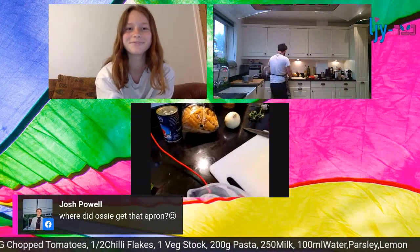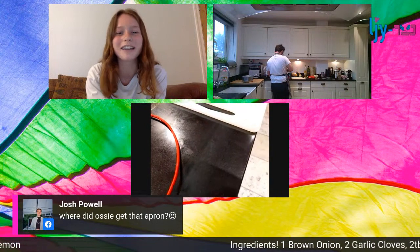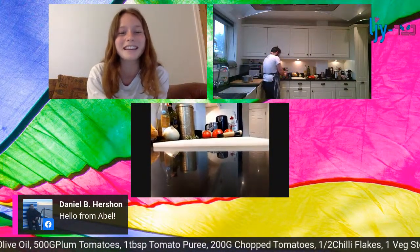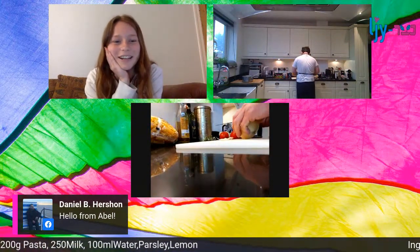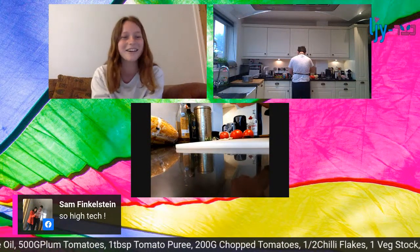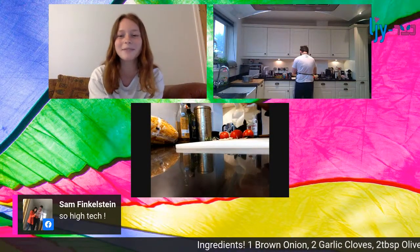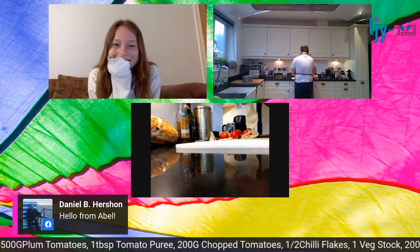We've got a comment from Abel who is from Scotland - pretty amazing, we've gone even further than England! Shout out - we're looking forward to seeing what you produce. We've got a comment from Sam: 'so high tech.' I know, we're feeling very excited. And you might recognise our beautiful parachute background, featured on our website.